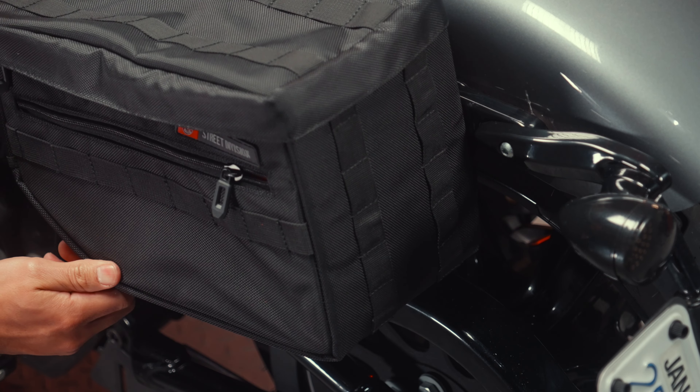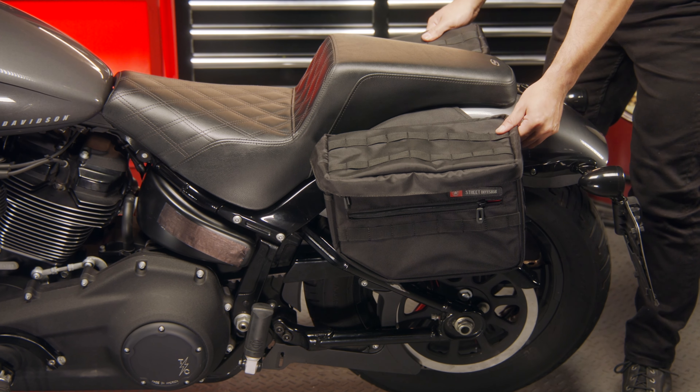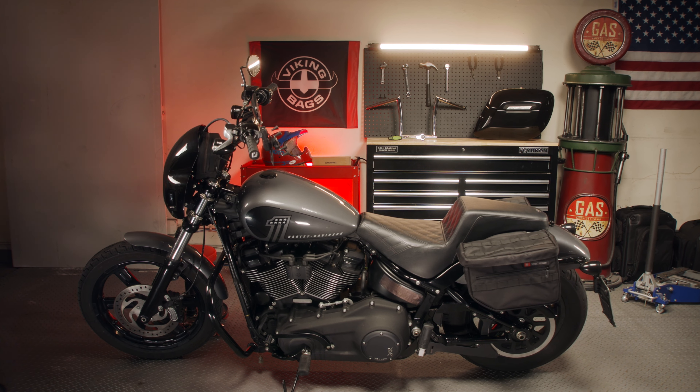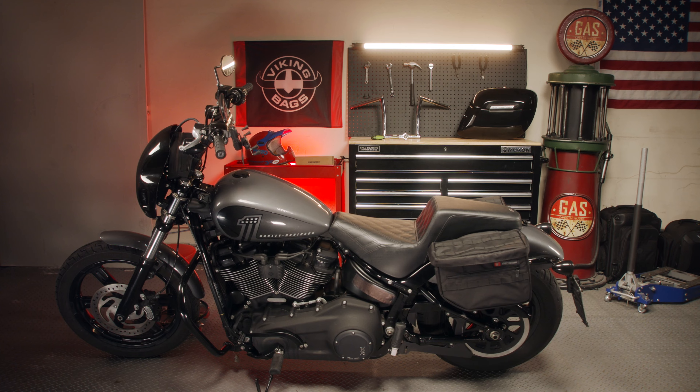Once the bag is installed, give it a good tug to make sure it is securely attached. Congratulations! You have successfully installed your saddlebag and now you are ready to ride.